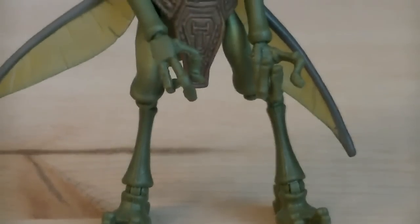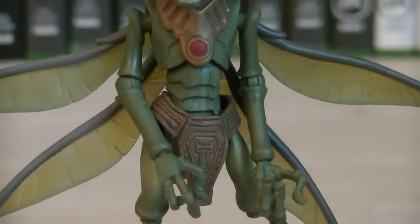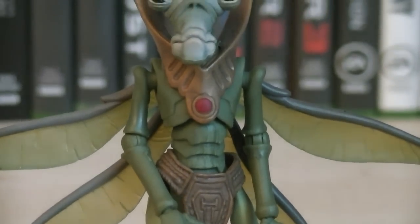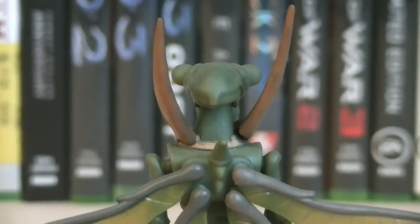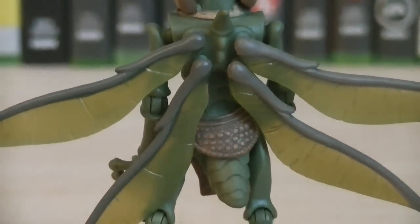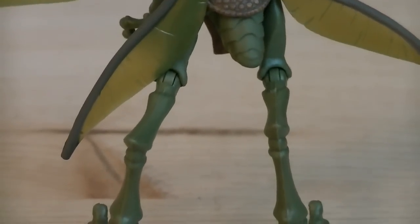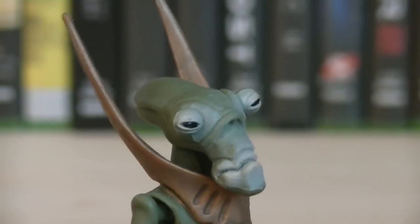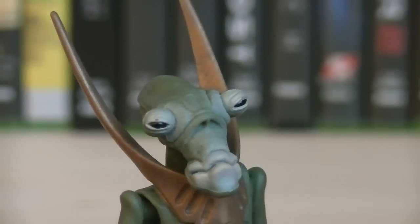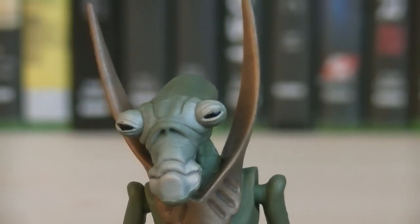The final figure is the Geonosian Warrior, using the same Geonosian sculpt they've been using for all the Clone Wars Geonosians so far, except with a nicer paint job. On the back of the figure there's nothing too special, but you can see some nice sculpting work on the wings, as well as the yellow translucent plastic used for them, and the painting details aren't too bad either. The sculpting on the head is done very nicely — there are a lot of fine details, and the eyes are slanted just barely open, which looks really cool.